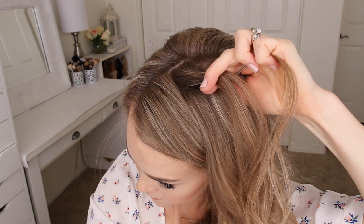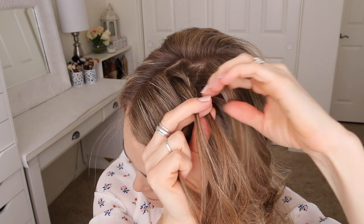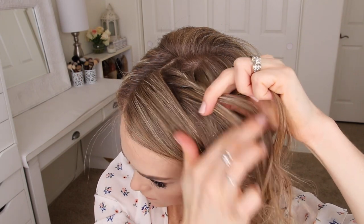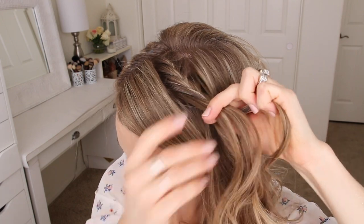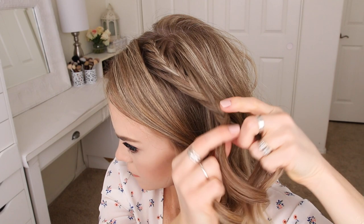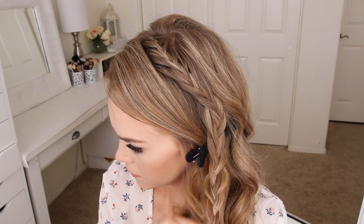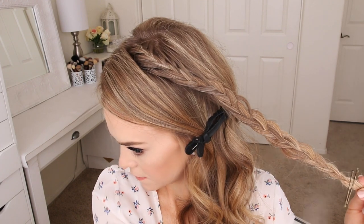I'm just going to repeat those steps, bringing really small sections into the braid until it reaches my temple. Then I'm just going to braid the section a little further down and go back over the braid, gently pulling on the edges just to make it a little bit fuller. Then I'm going to slide a bobby pin over the bottom and smooth down any flyaways with hairspray.